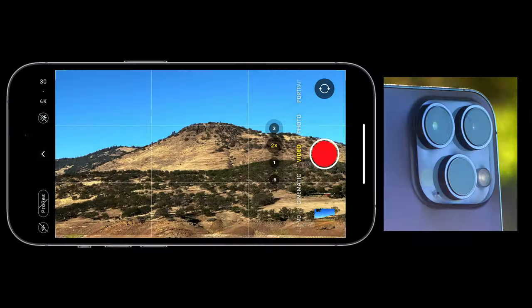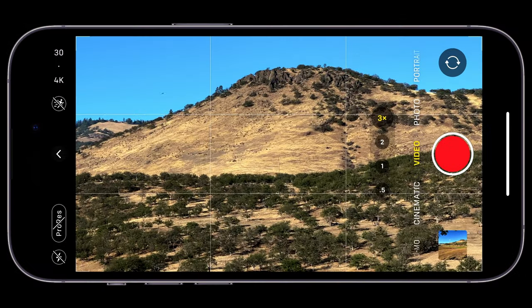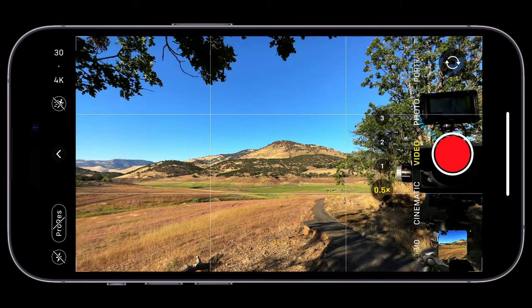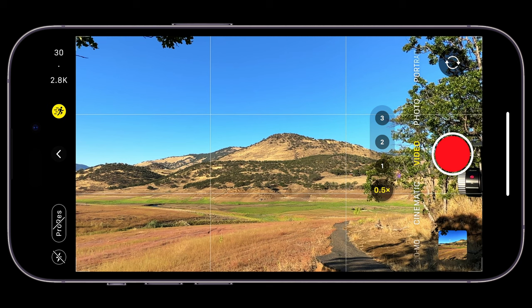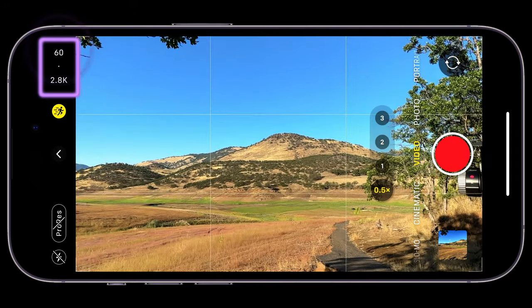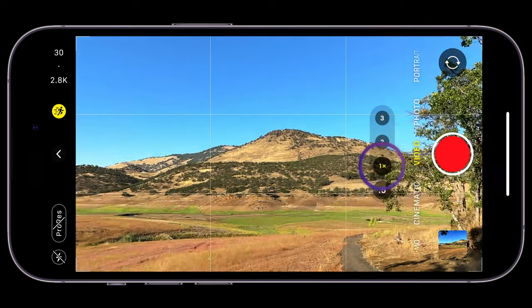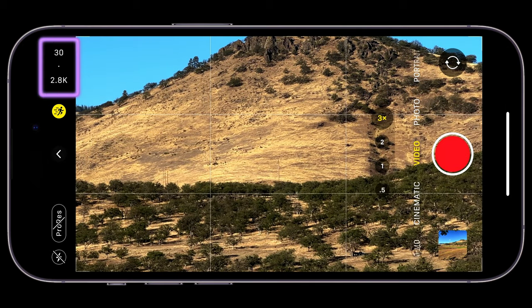When you enable action mode on the 1x lens, it actually switches to the 0.5x lens but crops in significantly, giving a field of view closer to 1x. This is the digital stabilization layer using extra sensor real estate. Your maximum resolution in action mode drops to 2.8K at 60fps — no 4K — and this applies whether you're at 1x, 2x, or 3x in action mode.